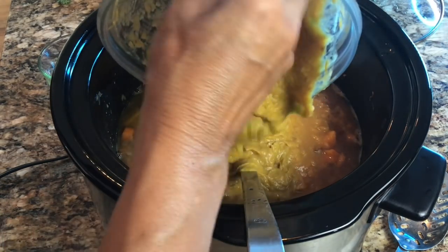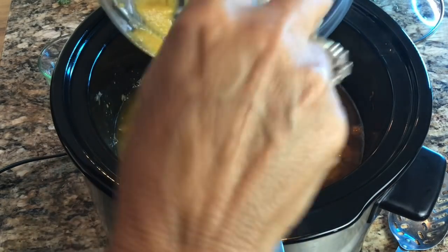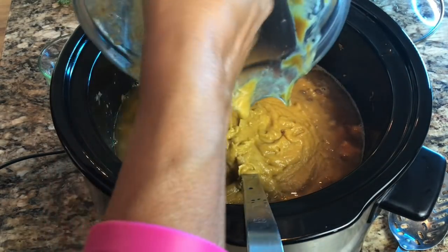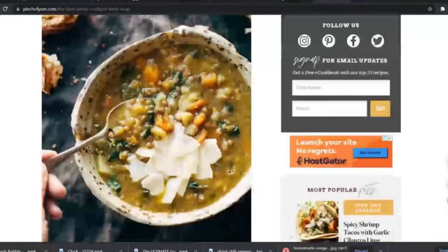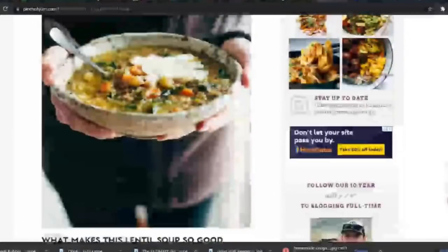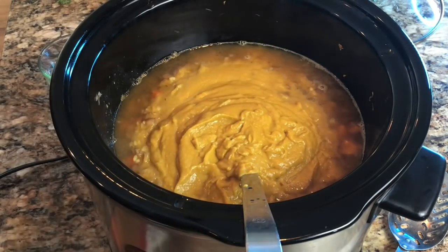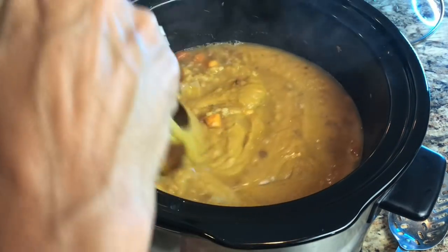It looks like your favorite butternut squash soup. We still have two or three more ingredients to add. If you wonder where I got the inspiration for this recipe, it's from Pinch of Yum — I'll put a link to their website below. They mentioned it on one of their podcasts and I decided I had to try it, making a few tweaks of my own.